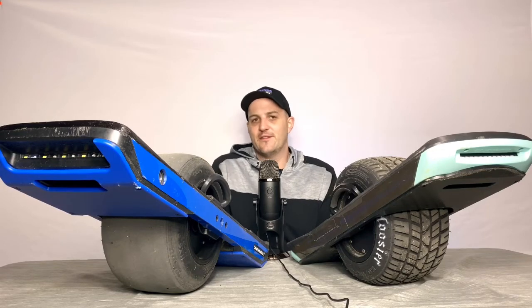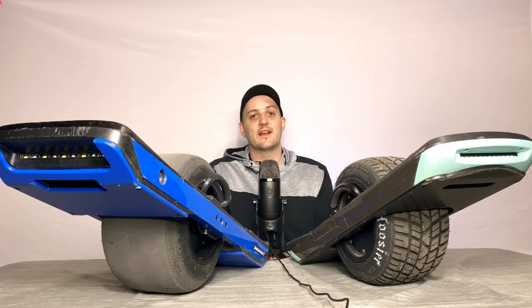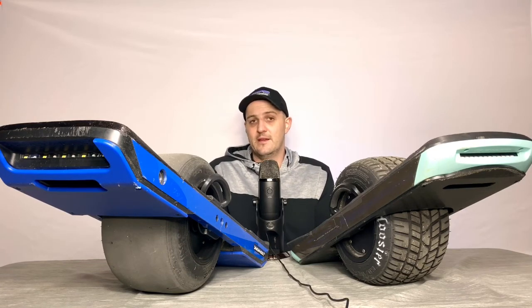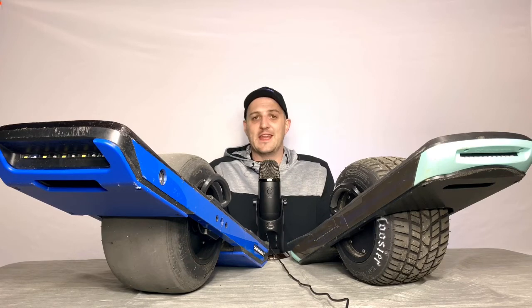It was my first time ever doing a tire change, and it was not easy. I definitely ran into a couple of trouble spots, but once I powered through and got that tire on, my first ride it was like — okay, this is exactly what I want. It has that nice, nimble, carvy feeling of the Pint, but I've still got the range of my XR. That was really a game-changer for me.